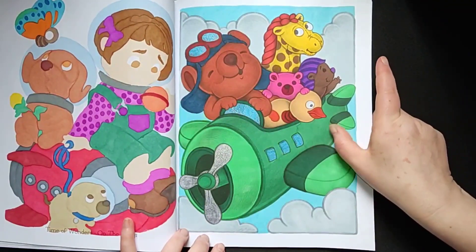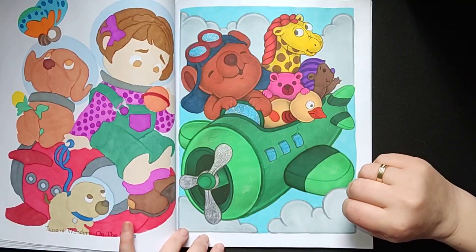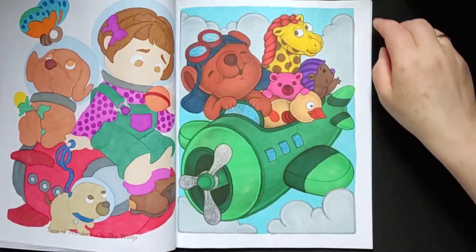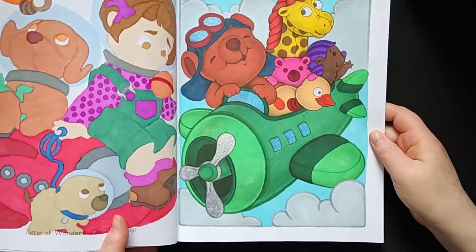This one is all green. I knew I wanted to use the color green, and I used some glitter of course, also on this page — for the glasses.